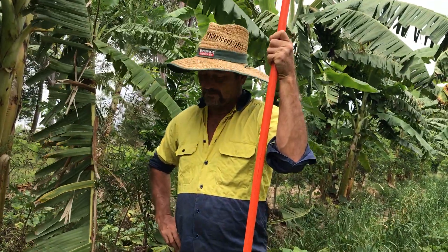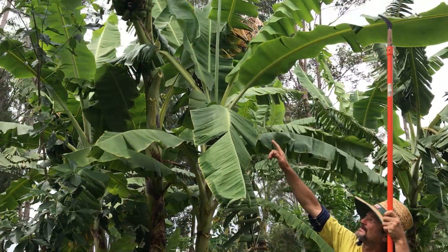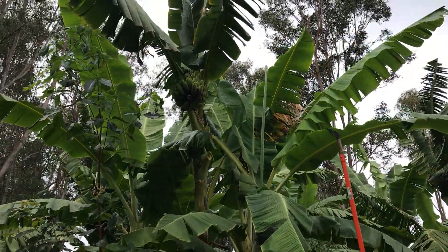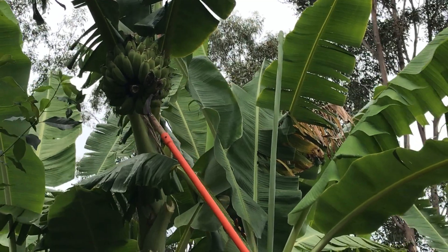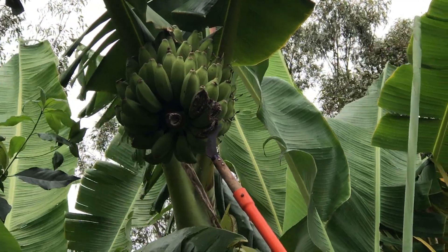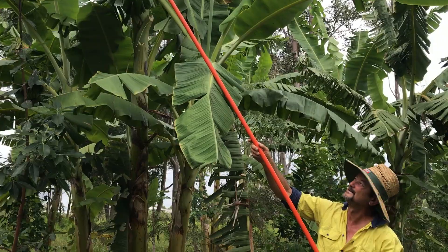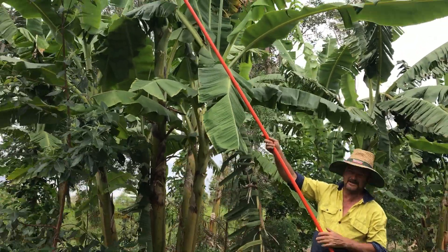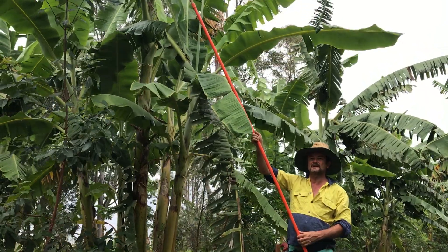If you look up at that bunch of bananas there — and these are lady fingers by the way — we can see that the bats and the birds are telling us that this hand is starting to get sweet. They've had a little chew and flown off, but that's signalling to me that those bananas are ready to come down.